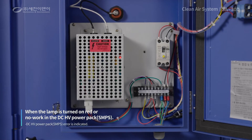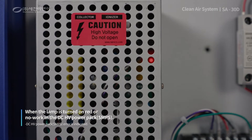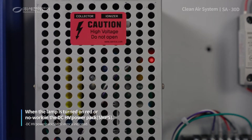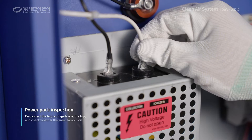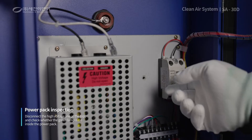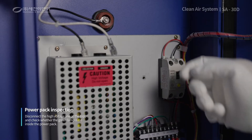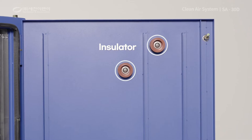Fourthly, if the red lamp is turned on in the high voltage device or the DCHV power pack is turned off, check the device for any malfunction. If the green lamp is on inside the power pack when the power is turned on after disconnecting the two high voltage lines at the top, the device is normal. In this case, check again whether the insulator is clean.